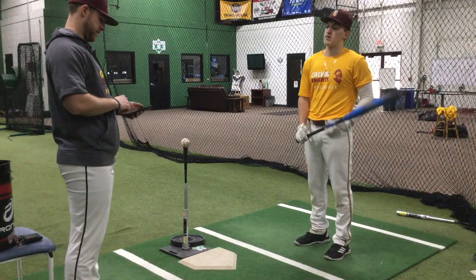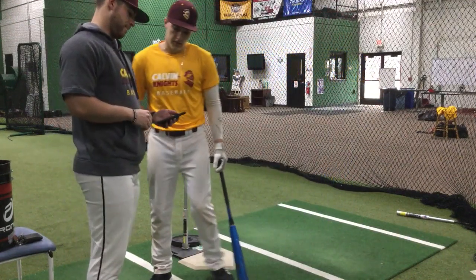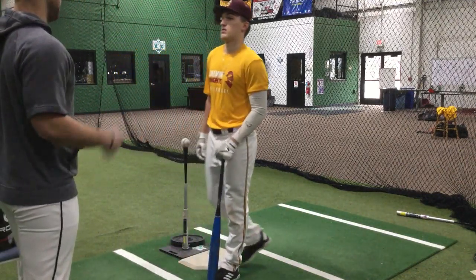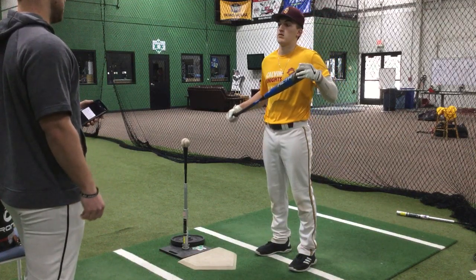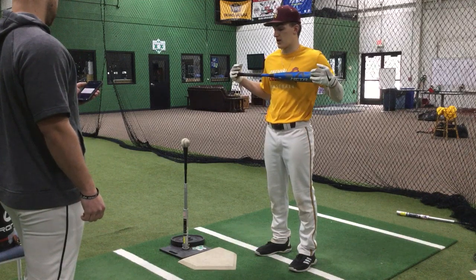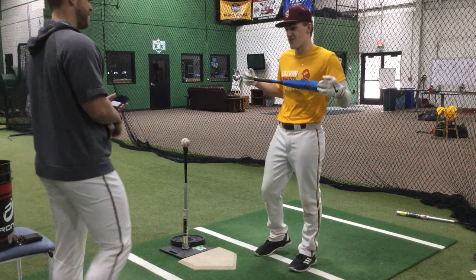I'm just going to pull up a little stats here from Division 1 Baseball last year. D1 Baseball — the best hitters, the best pitchers, right? All count. What do you think batting average was last year? Probably like 360. On the dot. Really? Yeah, 359.